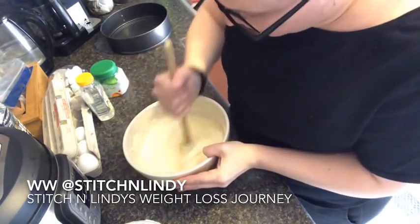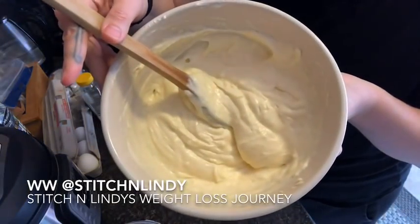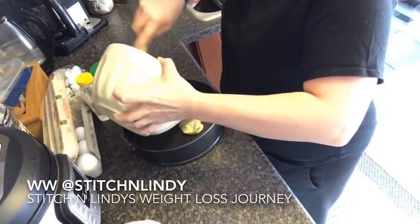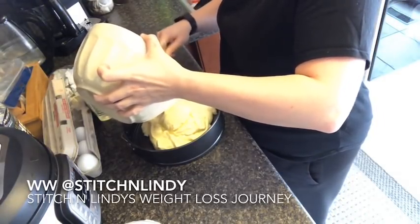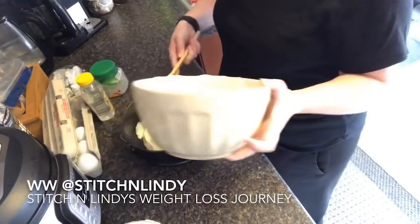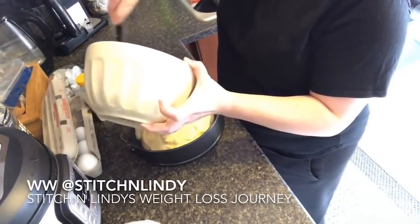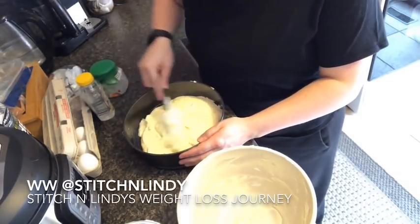Just mix this until you get all the powder incorporated and you don't have any lumps. Everything's all mixed and you're just going to put that into your springform pan, which I've sprayed with olive oil spray. I've preheated the oven to 350 degrees. I'm going to place this in the oven now — I have the nine and a half inch pan, but if you have a smaller springform pan it will just make it a bit thicker. I'm spreading it around so it covers all of the bottom.